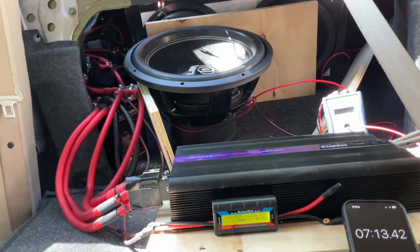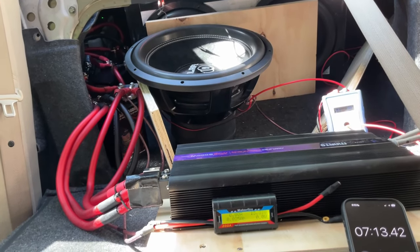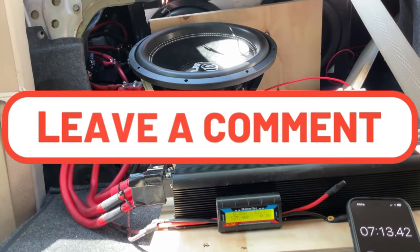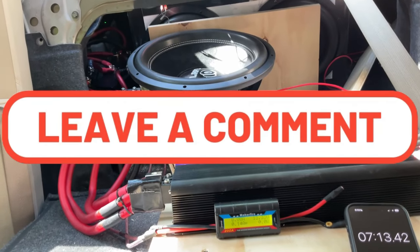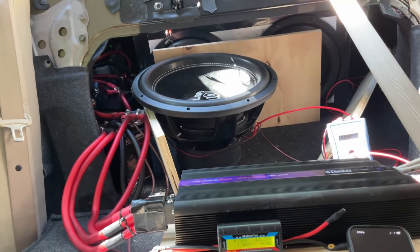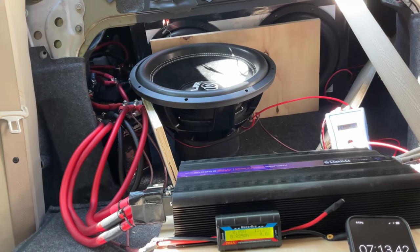That was the average — 1500 watts for 6 minutes 30 seconds before smoke. Let me know what you think down below. I respond to every comment unless it's a hate comment. I'll catch you in the next one — stay tuned, I'm going to be putting a sub in my girlfriend's car, which should be fun. I already have the sub and box made.